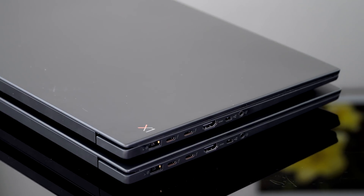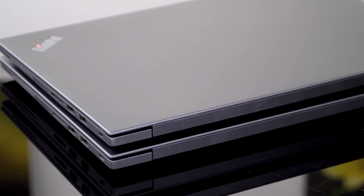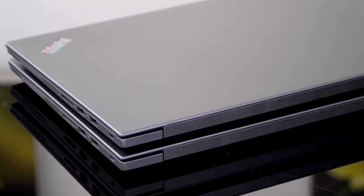Identical chassis. We're not talking close cousins — we're talking the same chassis. But for the mobile workstation crowd, the important change here is the NVIDIA Quadro card instead of the NVIDIA GeForce GTX 1050 Ti Max-Q that's in the X1 Extreme.